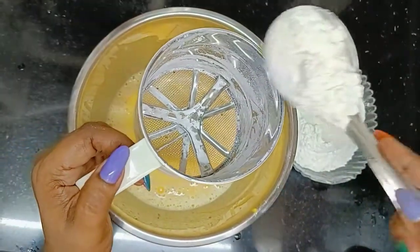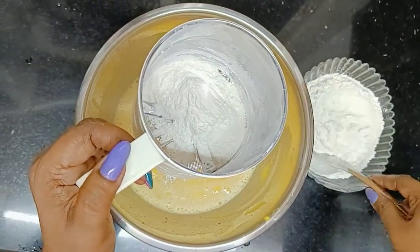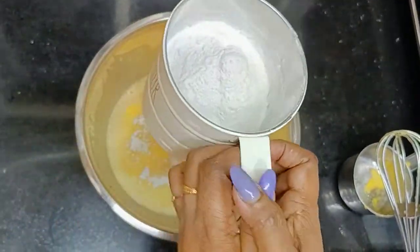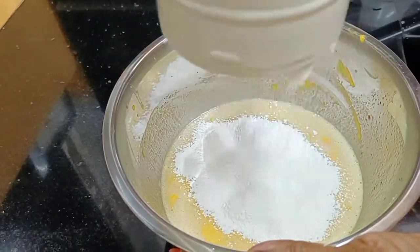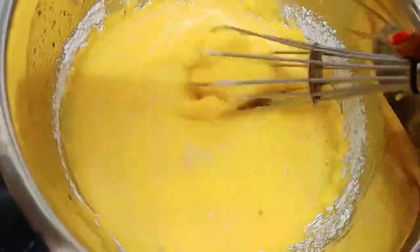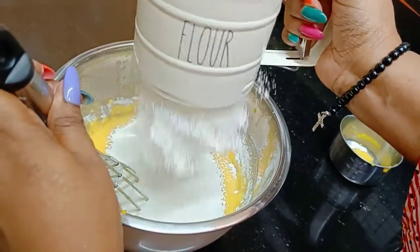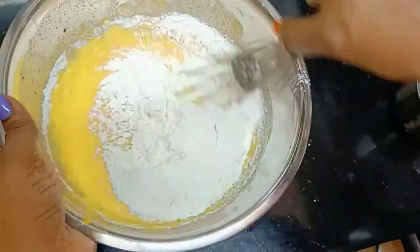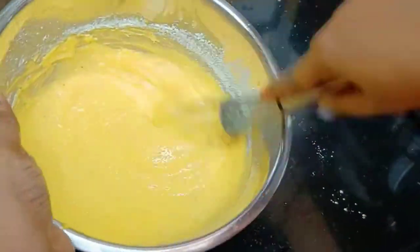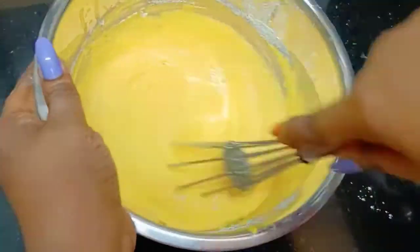Now we'll add the all-purpose flour — we'll sift it in. We'll add baking powder and sift it together. We'll mix this well. Any remaining flour we'll sift and add back in. We'll mix everything thoroughly so there are absolutely no lumps.